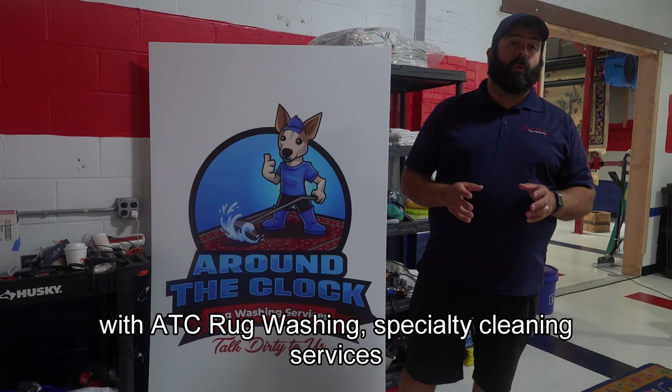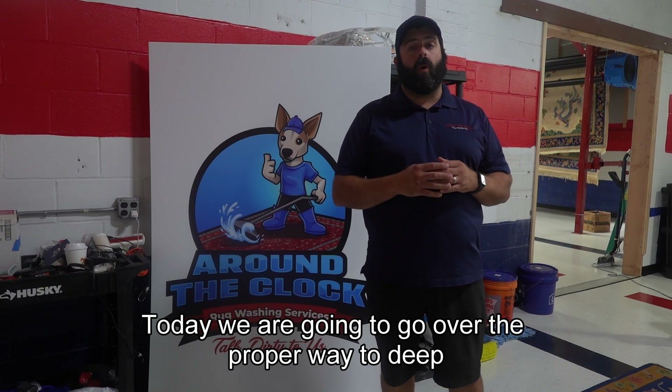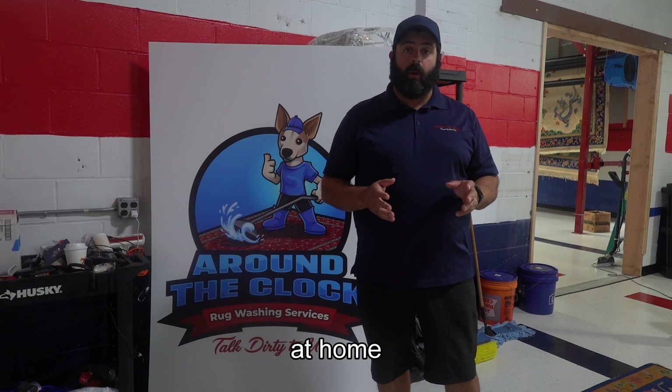Hey everybody, I am Pat with ATC Rug Washing and Specialty Cleaning Services. Today we are going to go over the proper way to deep vacuum your rug at home.